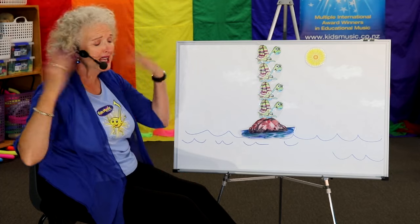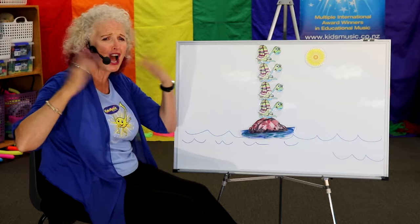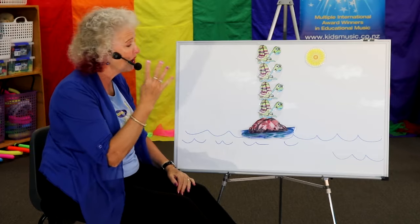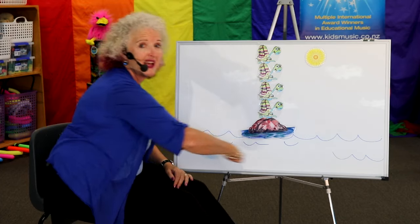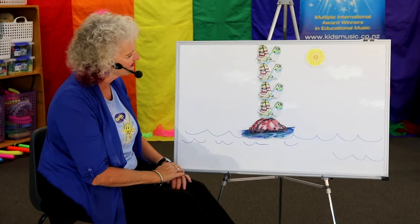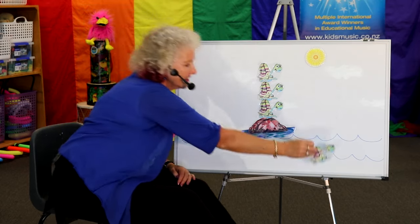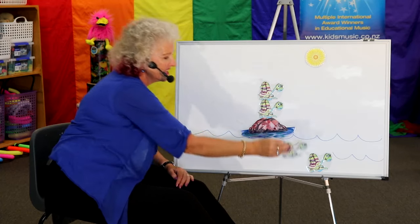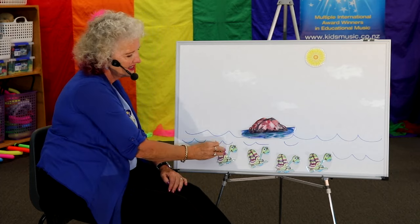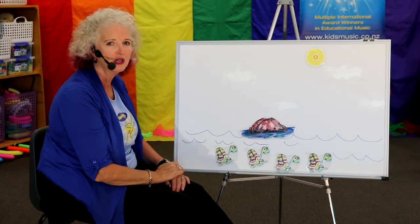Four tiny turtles, getting very hot, sitting in the sun. Four tiny turtles, back into the water they run. How many turtles? Four, three, two, one. None. Back where it's cool in the water.